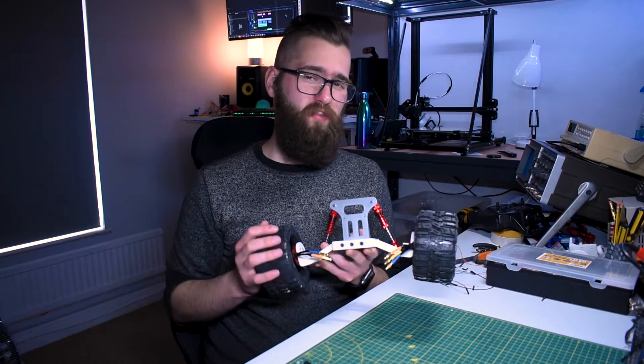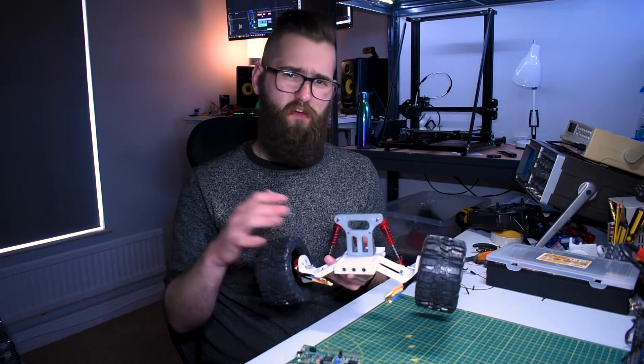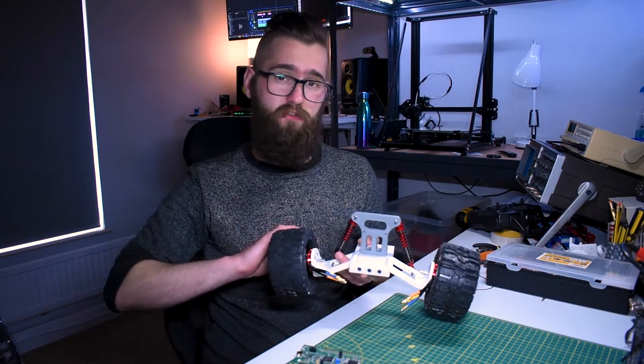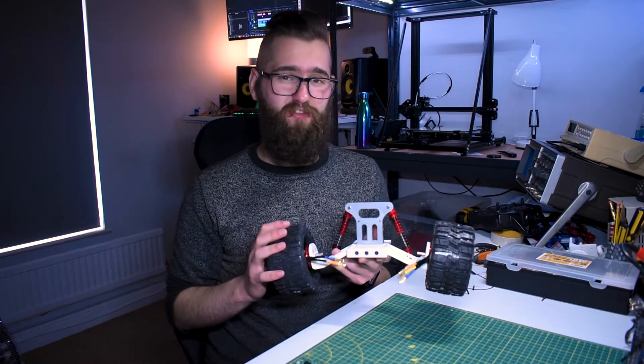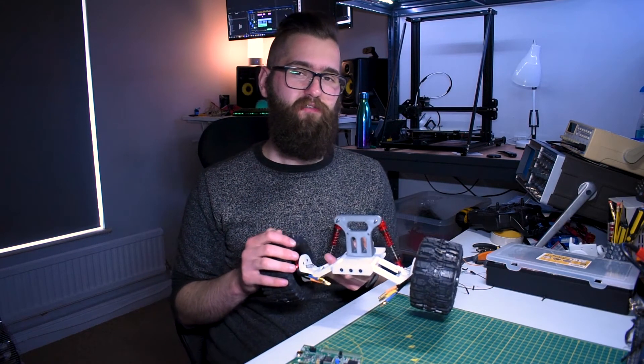In terms of what's next, the next week or two I'm going to be working on all the electronic stuff and mostly the software side of the project. Once that's done I'll have another update where I can show some of this stuff running. Hopefully you're enjoying this project as much as me — thanks for watching and I'll see you in the next video.